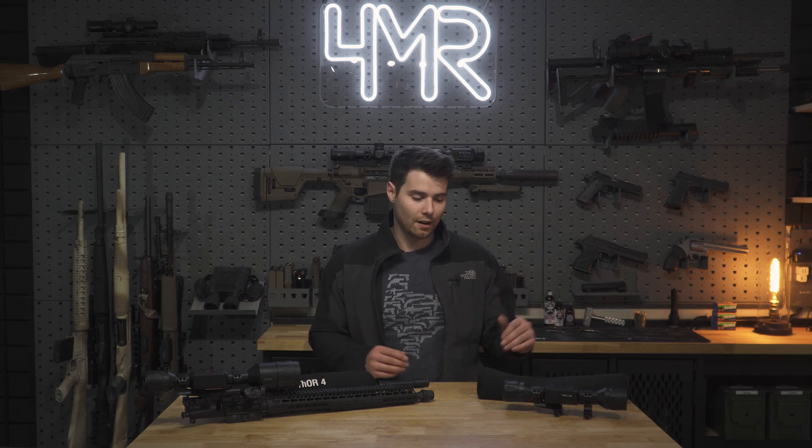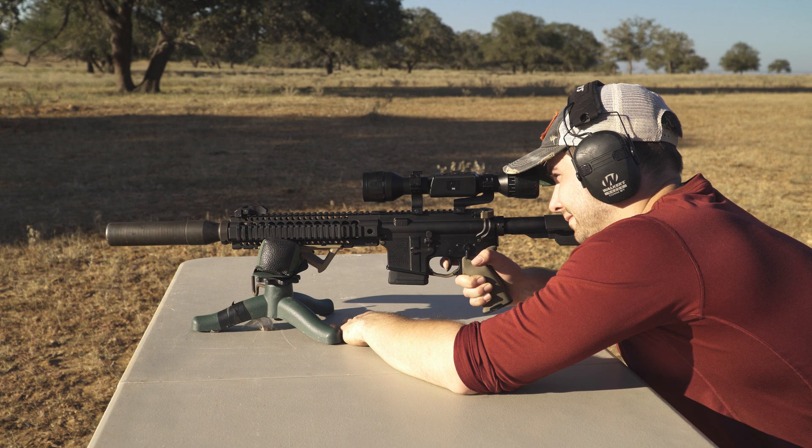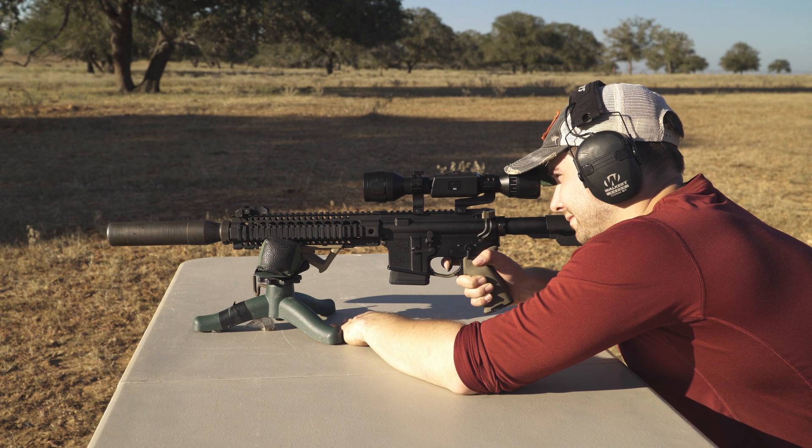If you're someone who just needs to take care of business — maybe you're a farmer, rancher, or hunter dealing with coyotes or wild hogs at night and you're not interested in recording — the Thor LT is going to get the job done, and get it done very well. Circling back to the fact that it is now offered in a 320 sensor.